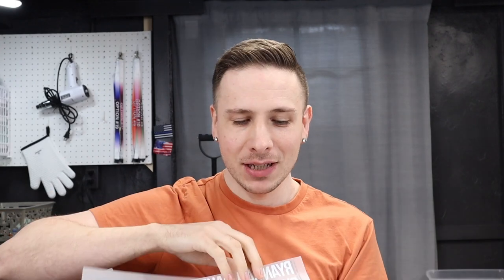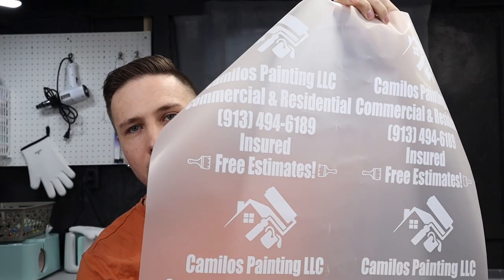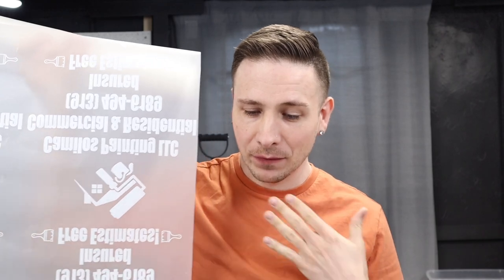Anyway, this is what a gang sheet looks like. I actually forgot — Gerald messaged me and said he wanted to include some gifts. He asked for a copy of my logo. This design on the paper is what I'm going to cut apart and press onto the t-shirt. It's permanent, it feels great, and I didn't have to weed any vinyl.